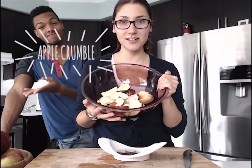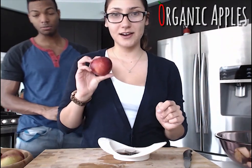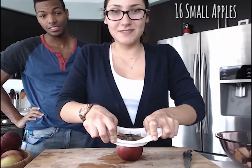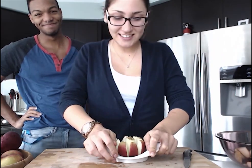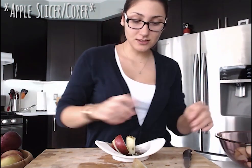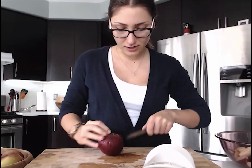Today Shaq and I are going to be making apple crisp, using fresh-picked organic apples from my grandma's apple tree. We're starting by using this handy dandy tool, but if you don't have one, feel free to just use a knife. We preheated the oven to 375 degrees Fahrenheit.